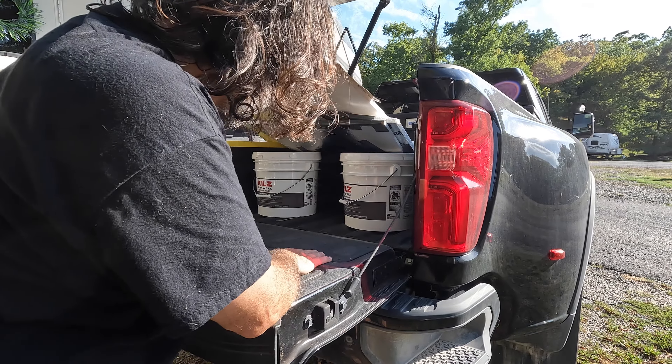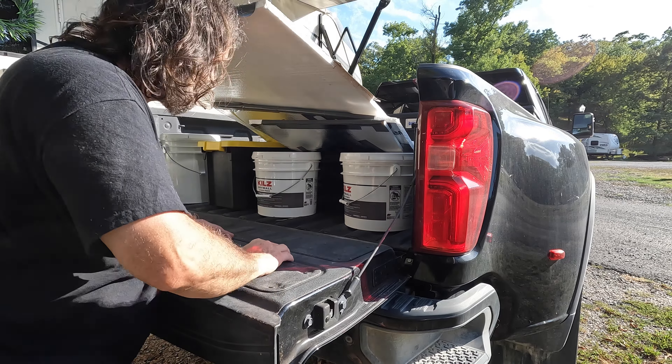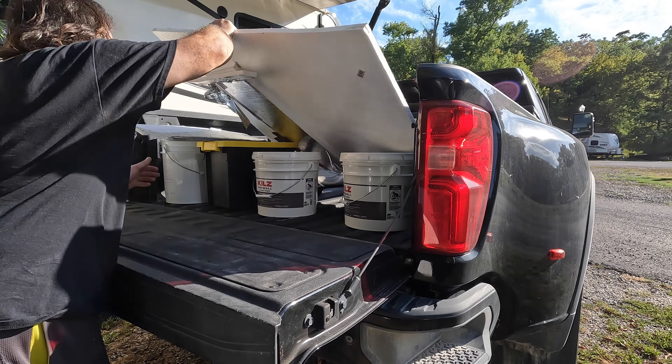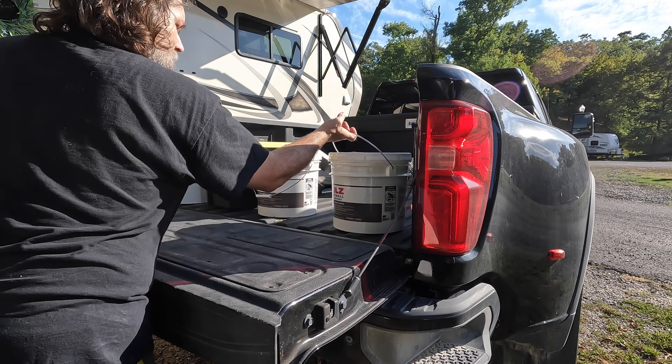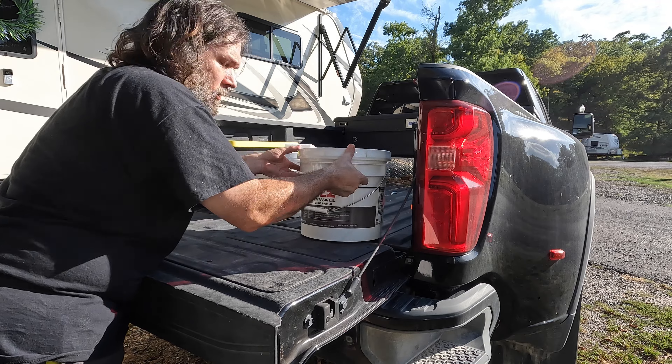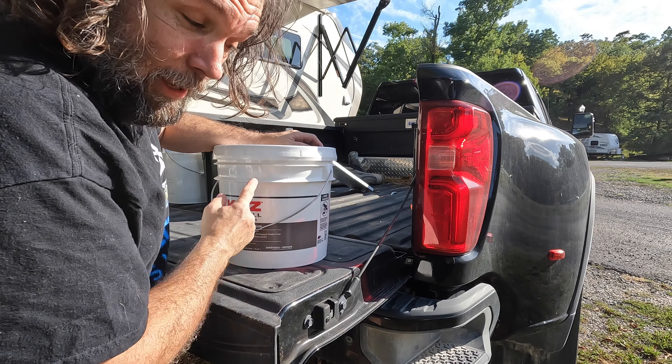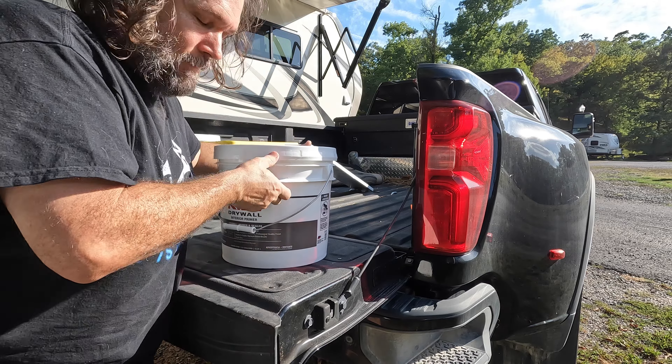Well that didn't go as expected. I forgot I put all the stuff back here. When you go to the big city you buy things that can't be found in my little town easily — we don't have a Sam's.